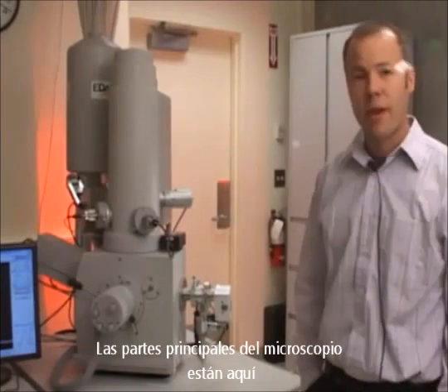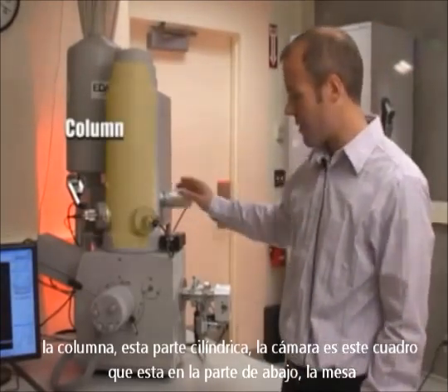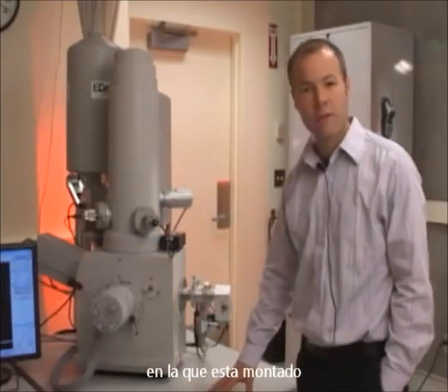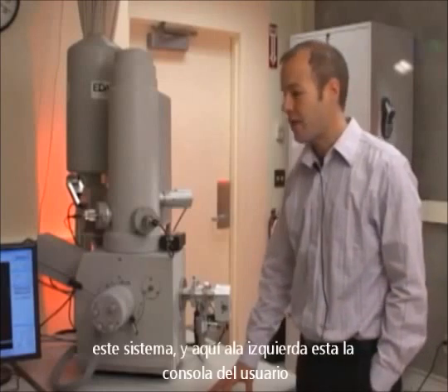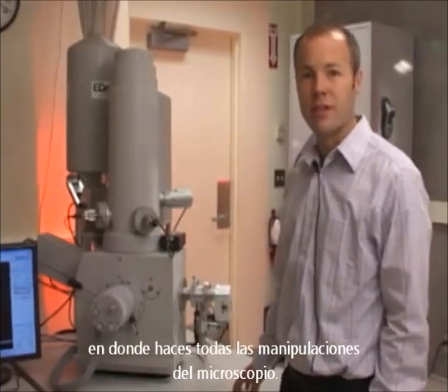The main parts of the microscope that you see here are the column — it's a cylindrical piece. The chamber is the square at the bottom. The table that the system is mounted on. And to your left here is the user console where you do all the microscope manipulations.